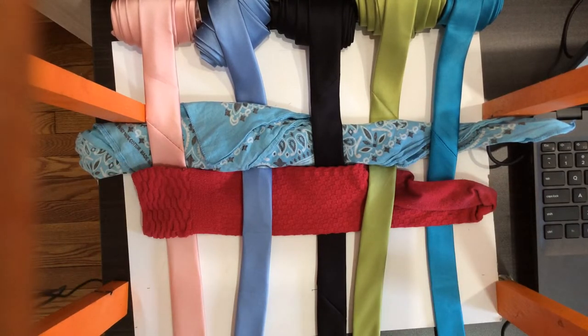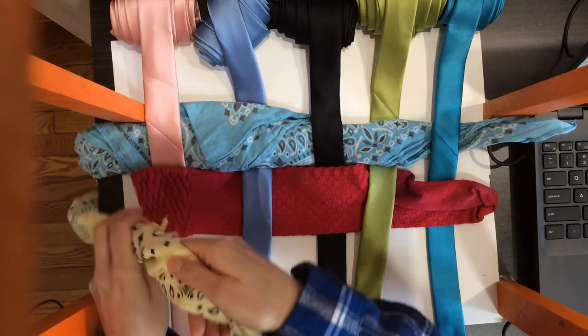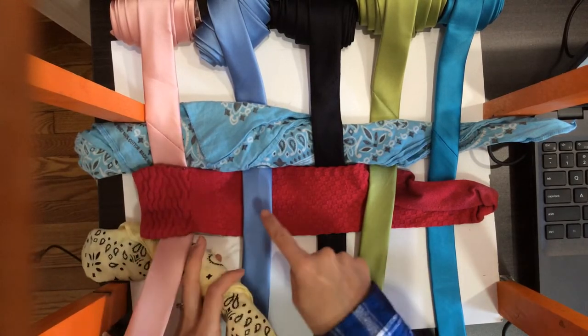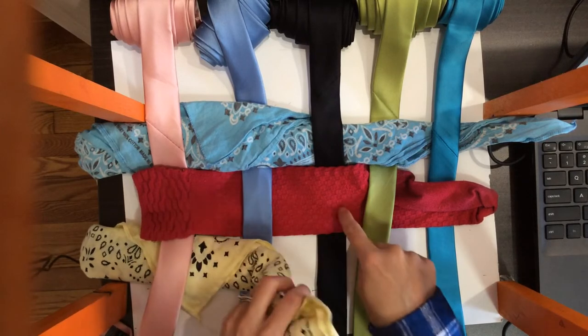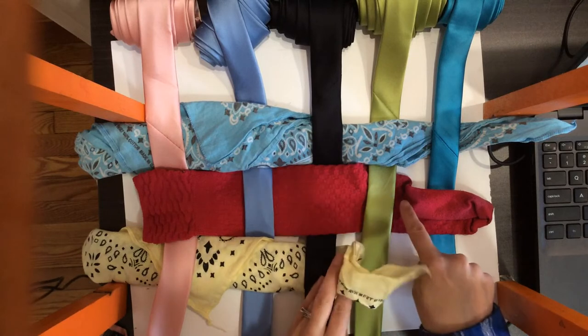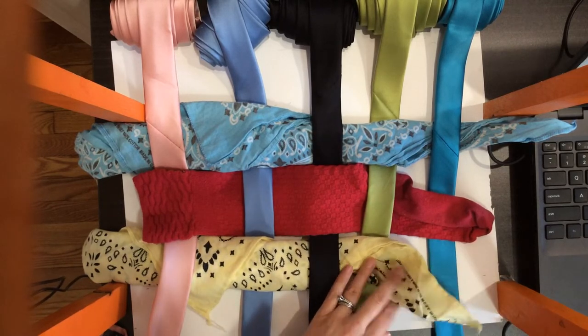Then I take my next — you know what, let's take a bandana. I take my next bandana, which I almost said banana, and it's a yellow one, that's kind of funny. I went over, so I'm going to go under. Under, over. This is over, so this one goes under. This one's under, so this one goes over. This one's over, so this one goes under.